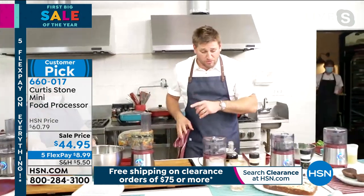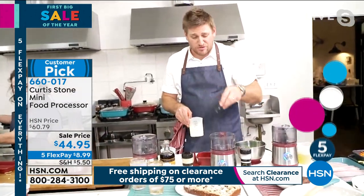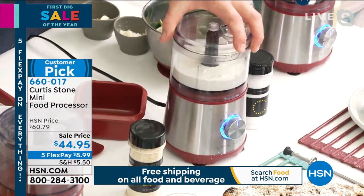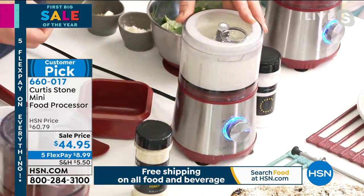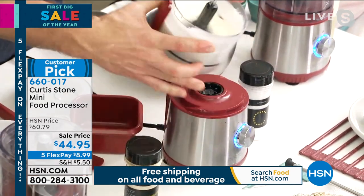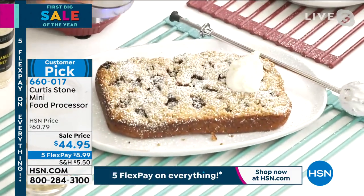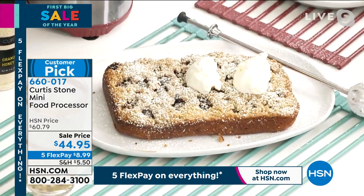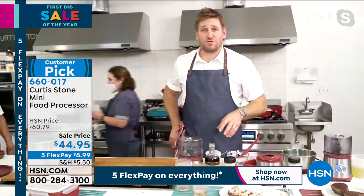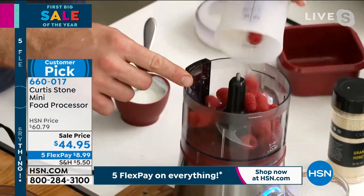What about whipped cream? I have an emulsifying blade — you drop it in, because sometimes you have a slice of pie and you think 'I wish I could just have one dollop of whipped cream but I can't be bothered with all the effort.' Well, in three seconds you will have whipped cream. And when I say three seconds, I'm not exaggerating — look at that. So fast and so effective. Whether you're doing whipped cream or making a smoothie first thing in the morning.